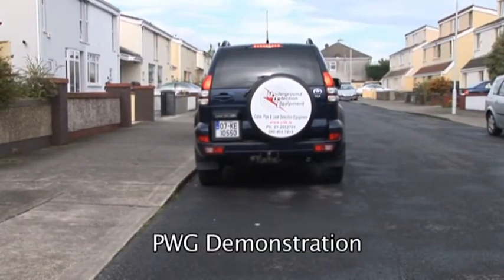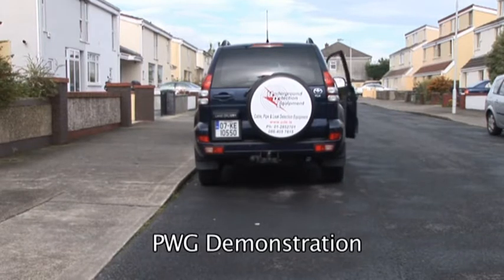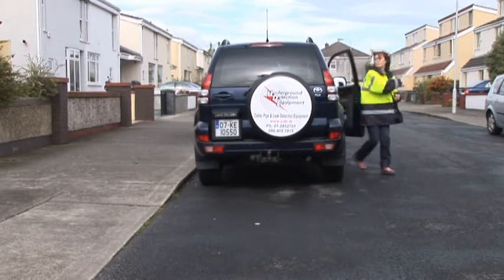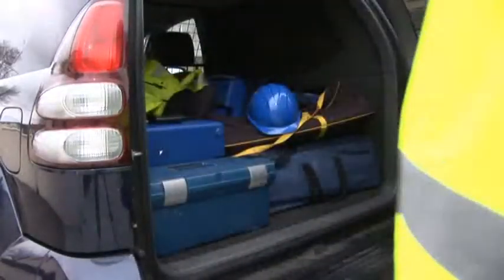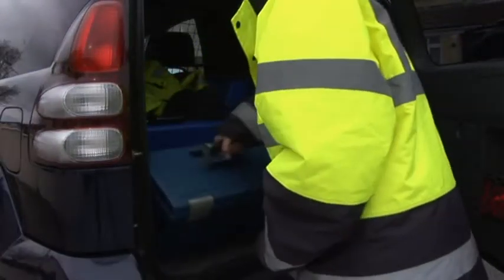For more information, visit www.fema.org. Welcome to this short demonstration on how to locate water mains, whether metallic or non-metallic, using the PWG.